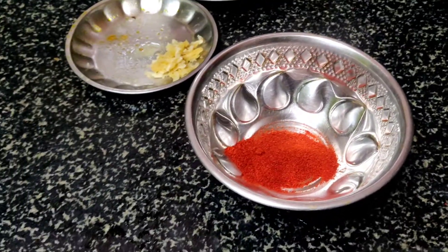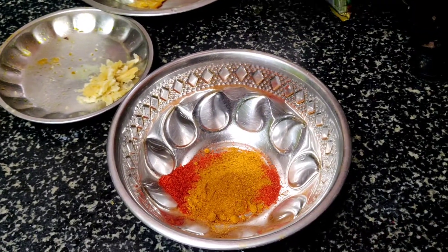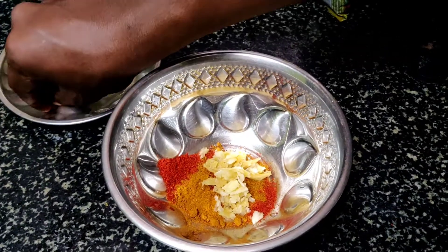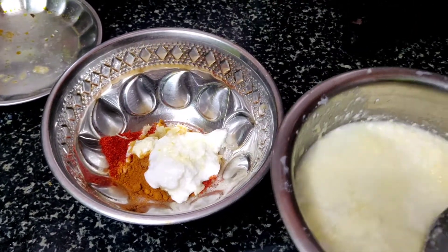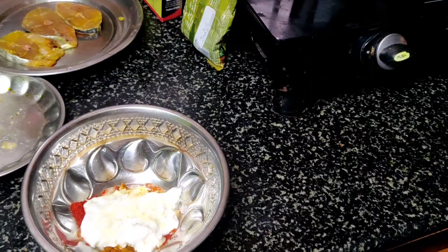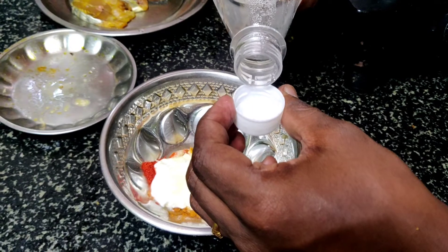First, we add chili powder. We add one tablespoon of fish. We add ginger garlic paste and add it to the dish. You can also add lemon.